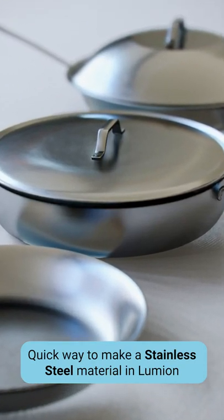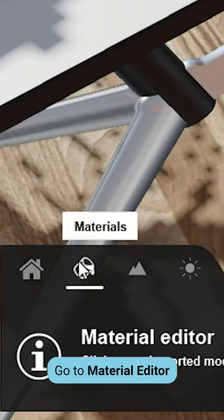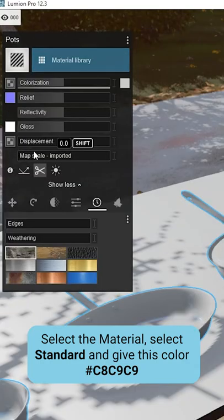Quick way to make a stainless steel material in Lumion. Go to the material editor, select the material, select Standard, and give it this color.